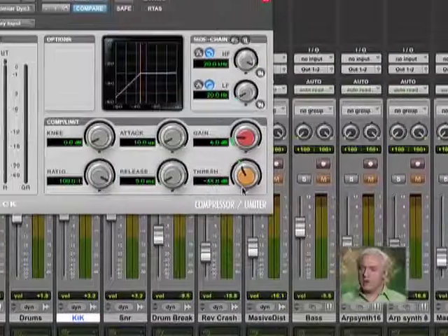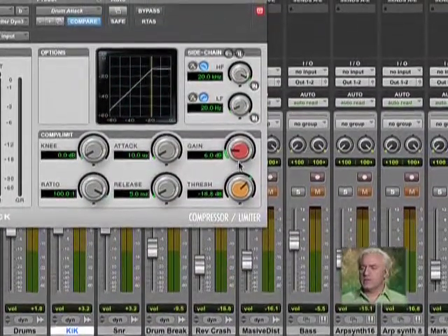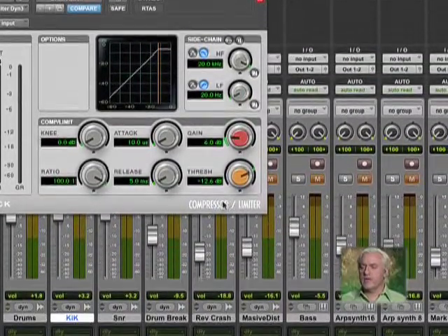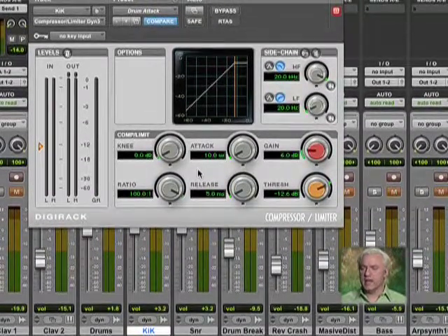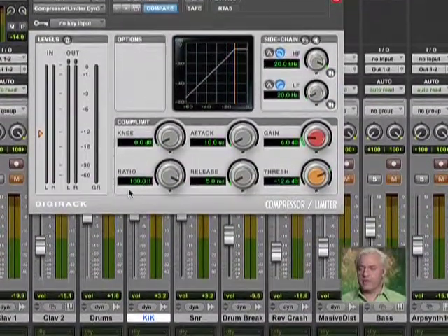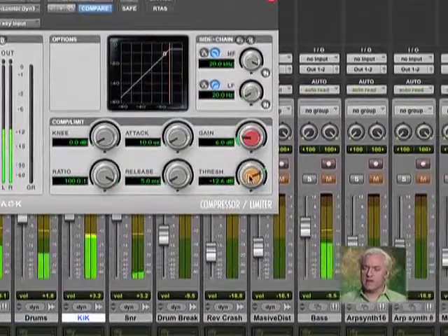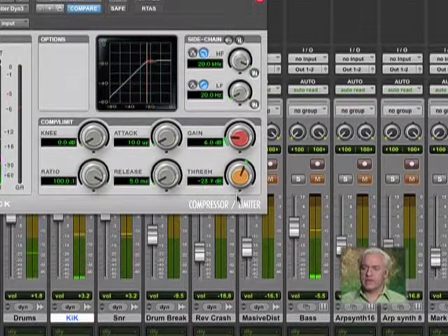The next thing I want to do is set my threshold. I usually set my threshold to about minus 12 for right now and see what happens. But it also depends on what's going on with the actual track. What I'm aiming for is — when I hit play, I'm not even getting anything because my track is so low. So I'm going to grab this and pull it down. Now I'm starting to get the compressor to react.